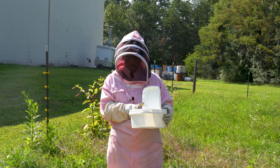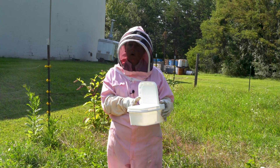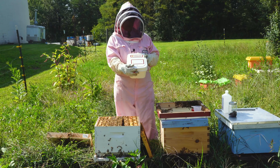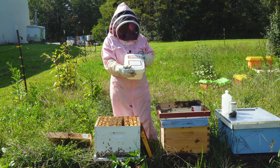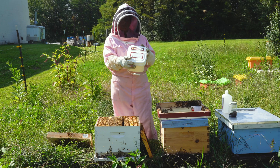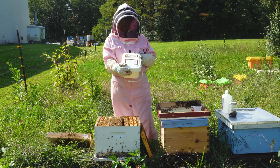Something every beekeeper wants to hear. I'm not going to treat it this time but I will go ahead and do another mite check in one month. I really enjoyed using this testing kit — this was the first time that I've tried it. I found it very easy to use, everything was all included. I like that you could just pour the alcohol right in here; it's very easy to see. I would definitely recommend this product.